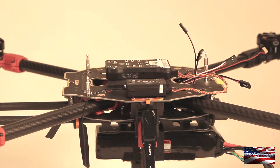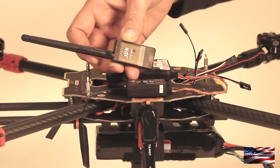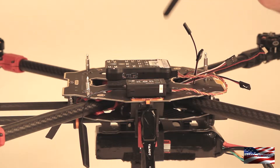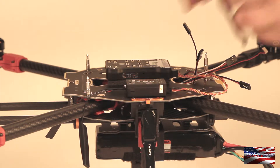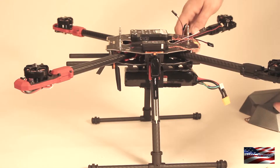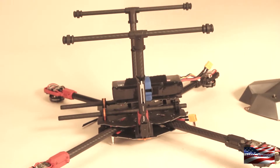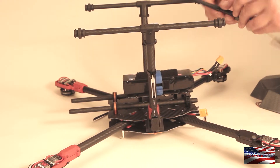Before I mount my telemetry radio I am going to take a six pin to six pin cable and make sure that it is seated all the way in. You can see when it is seated it will be flush with the USB port on this side. The telemetry radio is going to go on the bottom here, and we are going to plug that into the telemetry one port.